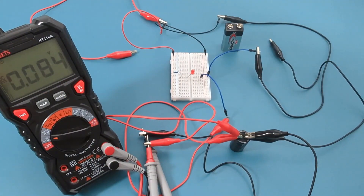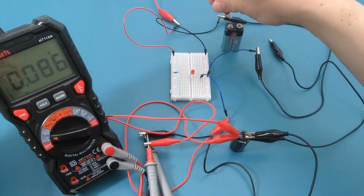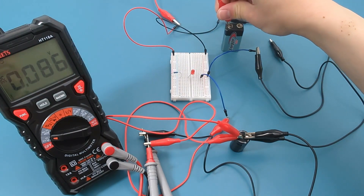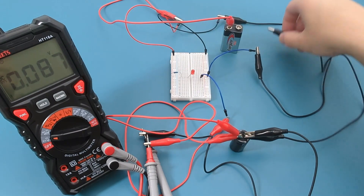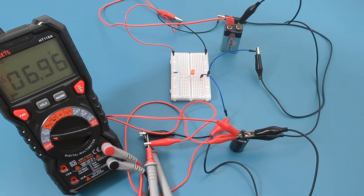Let's try this again. This time I have attached the capacitor to the multimeter so we can see what's going on. At the start, the reading shows a value close to zero. Now I will attach the battery. As the capacitor charges, its voltage increases. This rising voltage across the capacitor means there's less voltage available for the LED, so the current through the LED decreases, causing it to fade. Eventually, the capacitor becomes fully charged. In this state, it acts like an open circuit, meaning no more current flows through the LED. This is why the LED turns off.